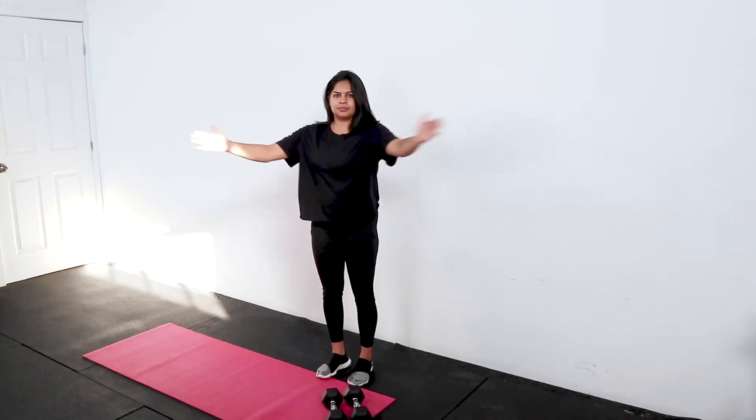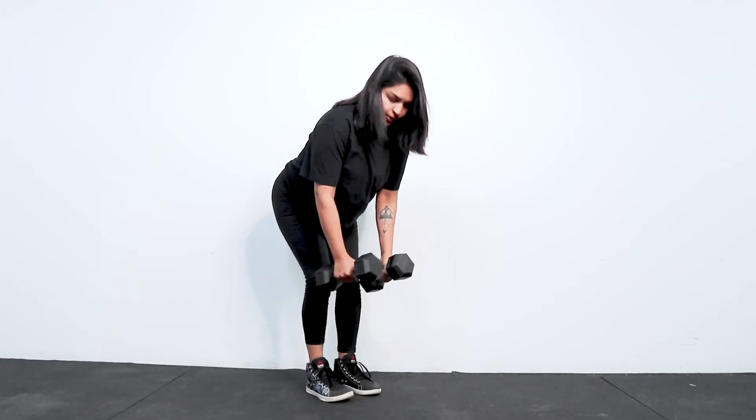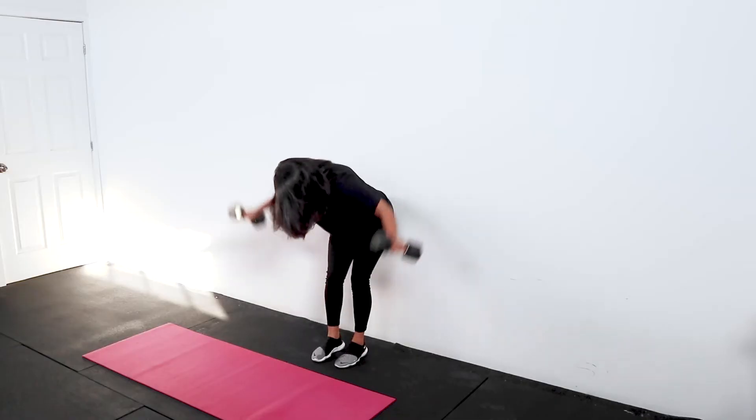Let's do a rear delt raise. Don't forget to brace. In a rear delt raise you are doing this motion except you are bent over like in a deadlift with your hips pushed back and you're going to raise the weight about shoulder height.